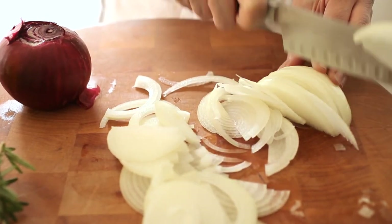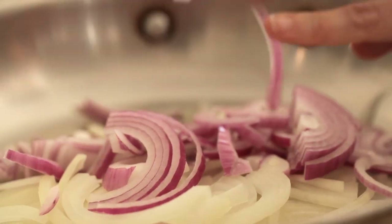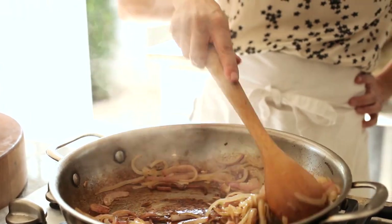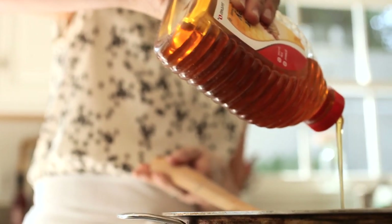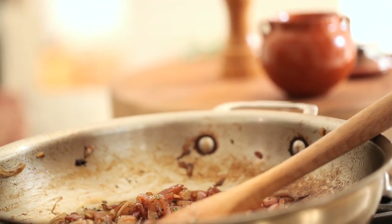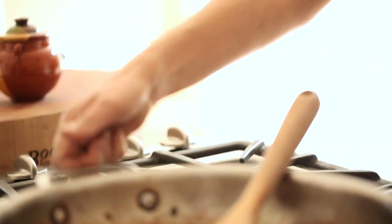So here's what you do. You're gonna slice a sweet yellow onion and one red onion, and sauté that up just until they become fragrant and soft. Then you're gonna add a little balsamic vinegar and cook that down just until the vinegar is all evaporated. Then you're gonna add about a tablespoon of honey and some freshly chopped rosemary. At this point you can also season with salt and pepper just to taste.